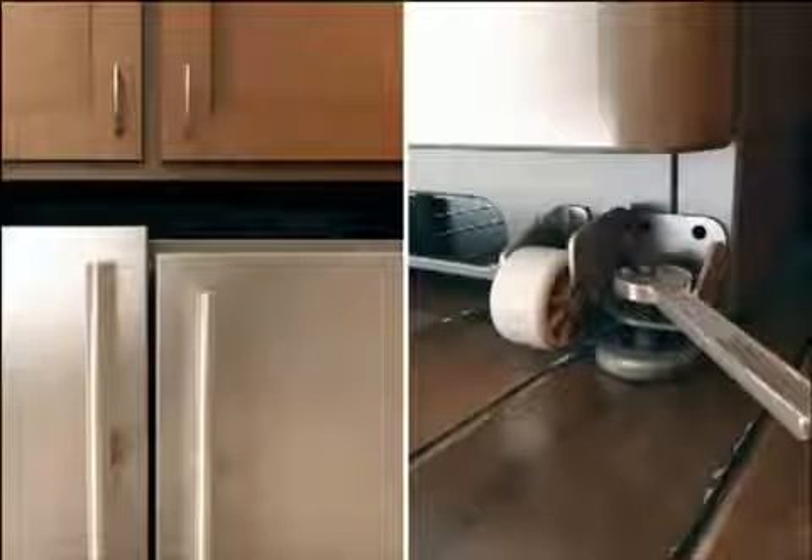If the left door is higher, as seen here, you will need to raise the opposite side of the refrigerator by turning the right side brake foot clockwise. Similarly,